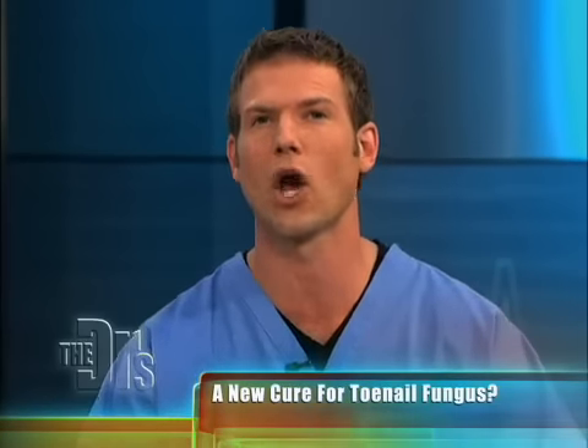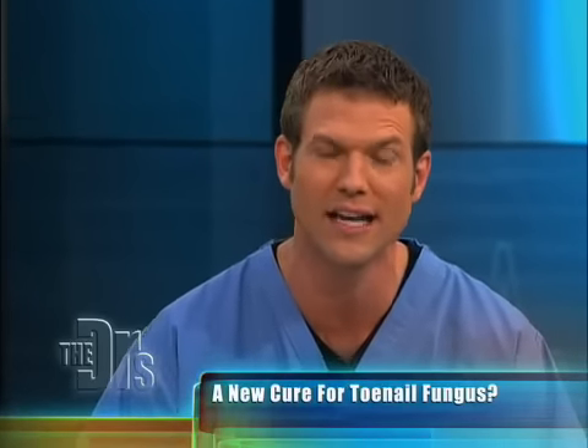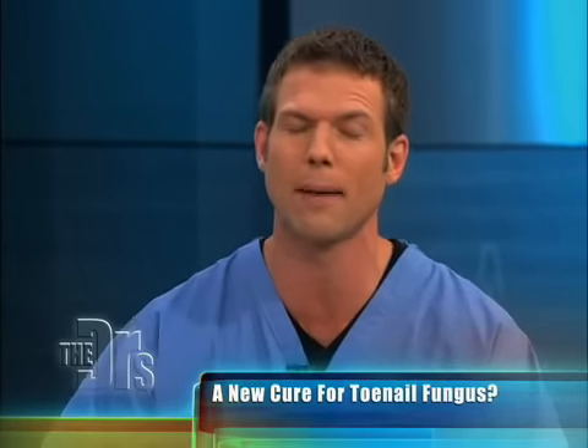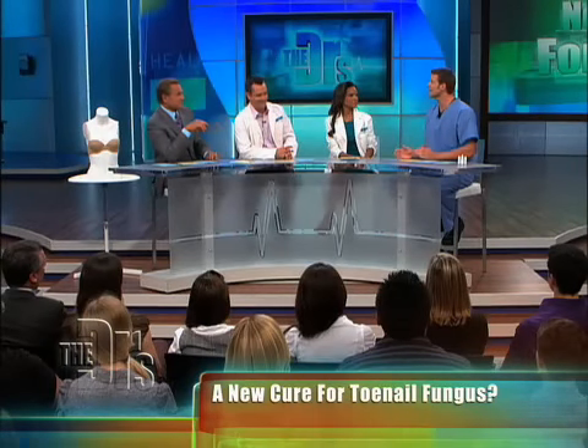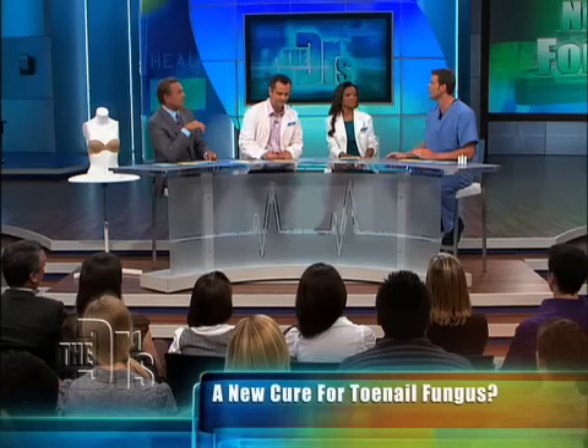A lot of people don't know this — we're talking about two different things. Foot fungus, like athlete's foot, is pretty easily treated with over-the-counter creams and sprays. But toenail fungus, onychomycosis — its other name in medicine — is really hard to treat. It can take months, even longer, with oral treatments. But now there's a new potential to be treated in a painless way.